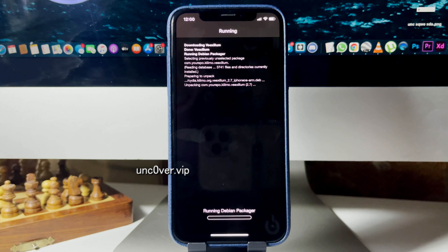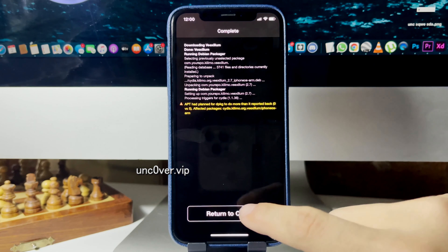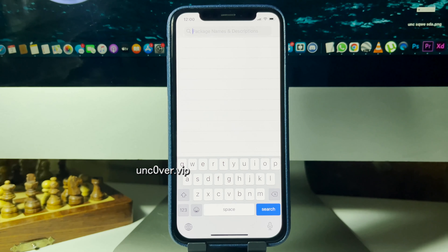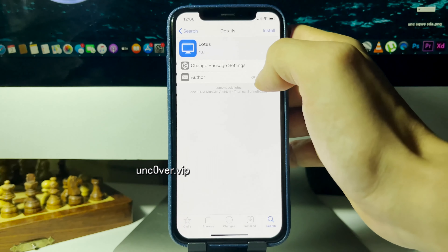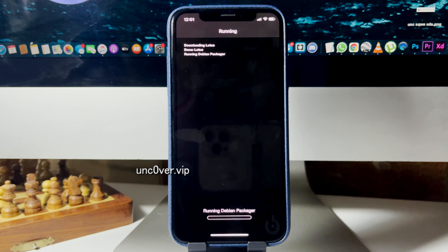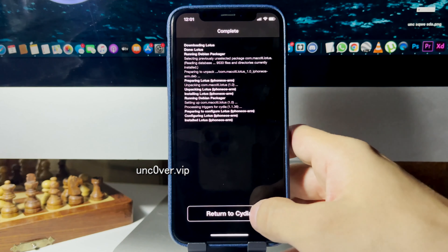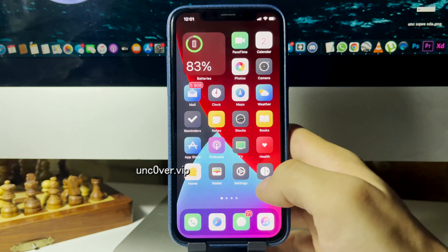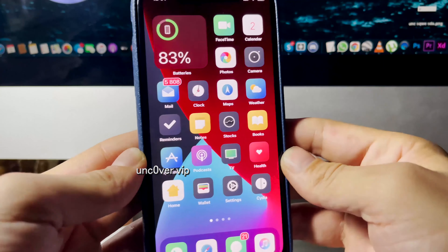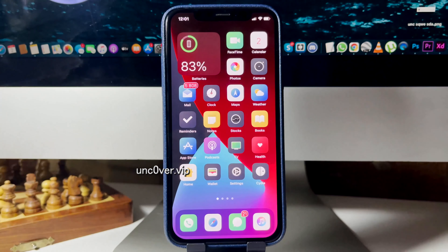It's installing right now. Let me search for something else to show you — let's get Lotus, another theme. The other one wasn't working but let's hope this one does. It is installing the Lotus theme. I'm going to return to Cydia and go to my home screen — as you can see, my device is now themed. I really hope you enjoyed this video. Share this site with your friends; this is the only way to jailbreak on this new version of iOS. Amazing stuff — all the tweaks work. See you guys later, peace out!